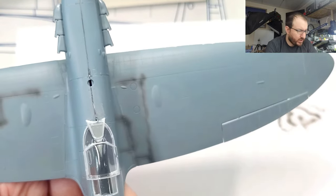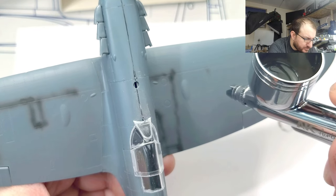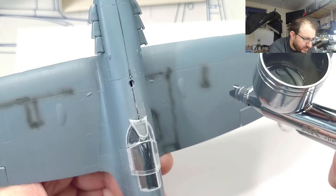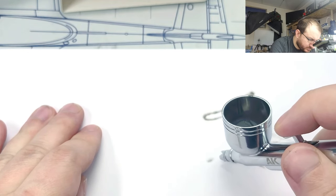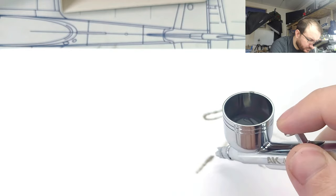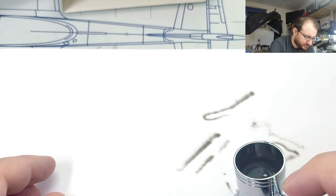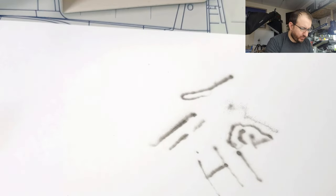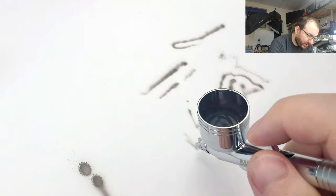So it looks like it's pretty good for just kind of going over some panel lines — maybe just good enough definition for this work — doing some pre-shading type stuff. Might be able to fine-tune the airflow. Not too bad for getting into some of the detail stuff, and of course this is the first time I'm using this airbrush, so there will be a little bit of a learning curve compared to what I'm used to.